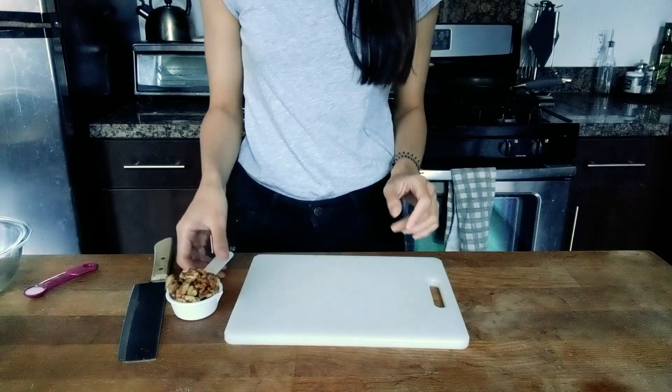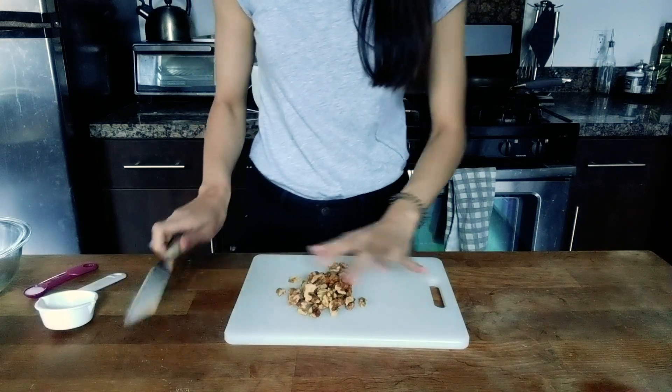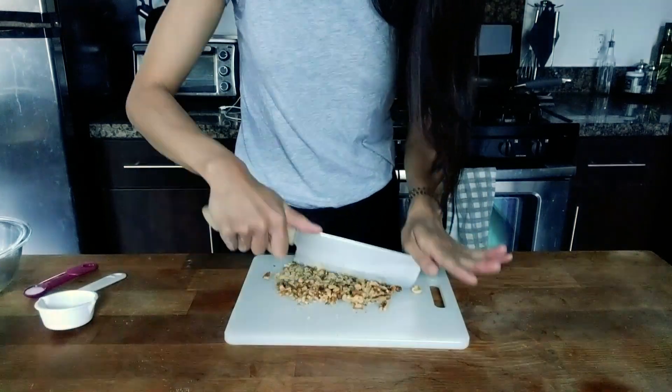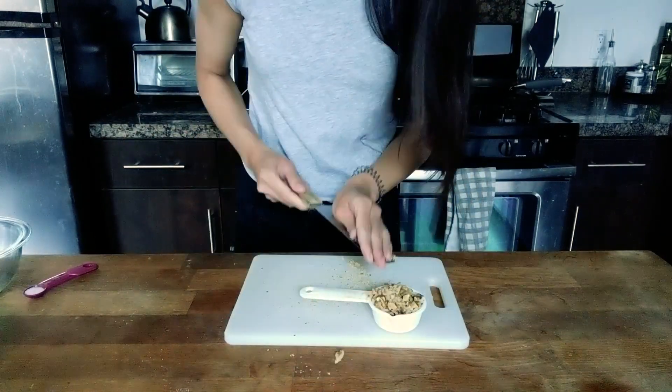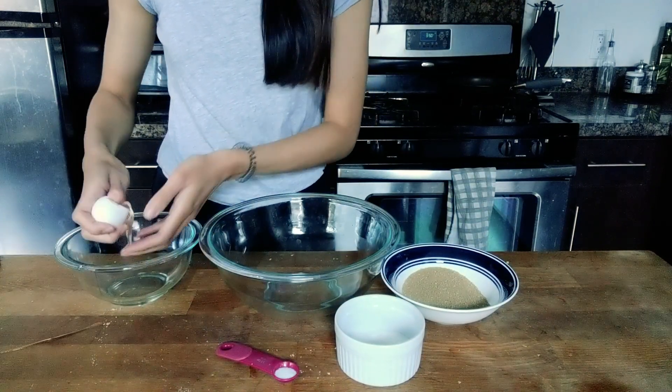The first thing we're going to do is finely chop up some walnuts. For the cookies, we need four egg whites.